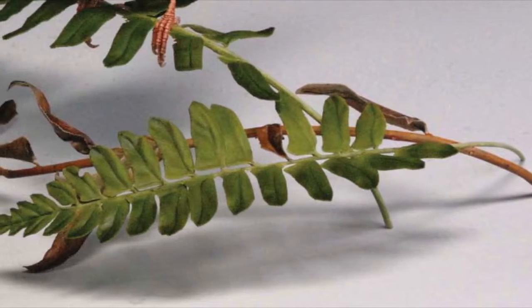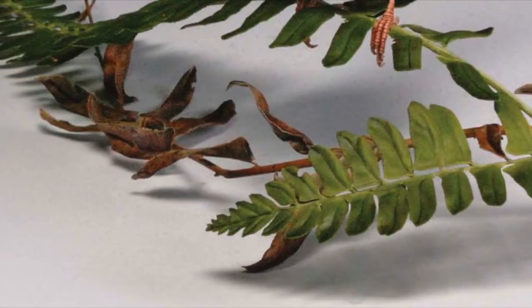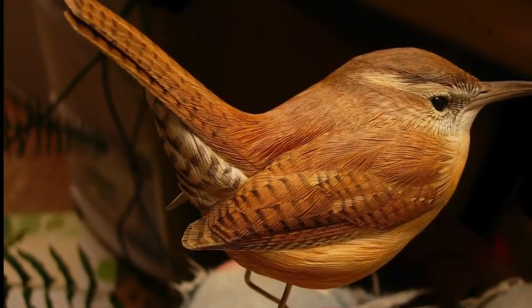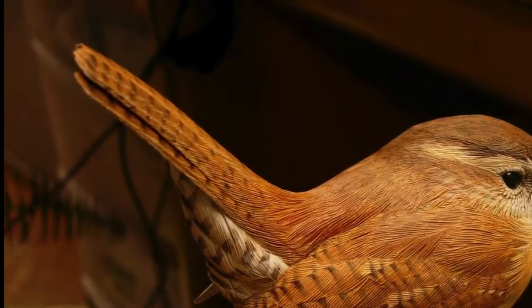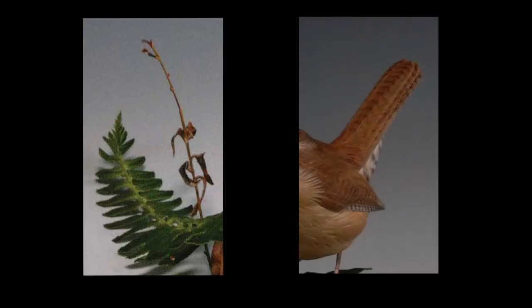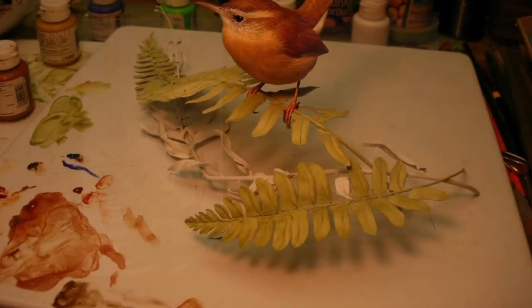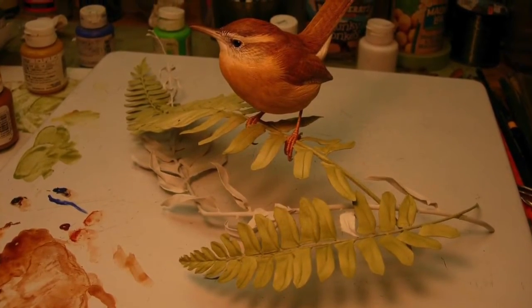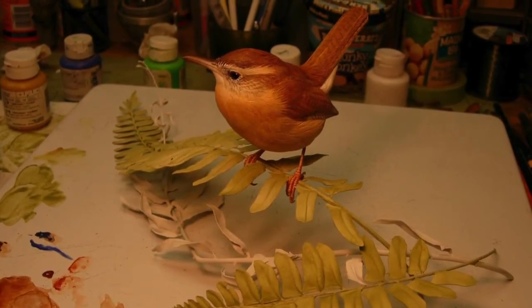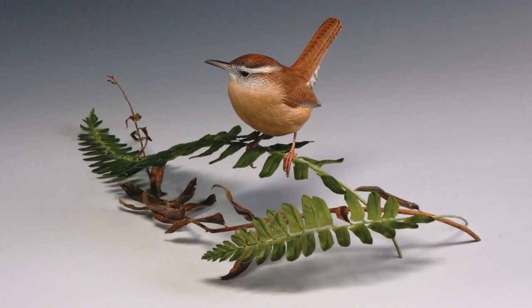Down low in the fern, I have a dead frond — an old dried brown frond — and it has a strong kink in it, and that kink matches the wren as well. The angle of the kink is the same angle as the bird's cocked tail. So in numerous ways, the bird and the fern are tied together. The paired leaflets of fern, the ladder pattern of the frond, is repeated in the barred pattern you see in the wings and tail of the wren. It's just one of the many ways that I work to mimic and echo the patterns, shapes, and colors in the bird in the habitat, so that the two all work together and become one in the composition.